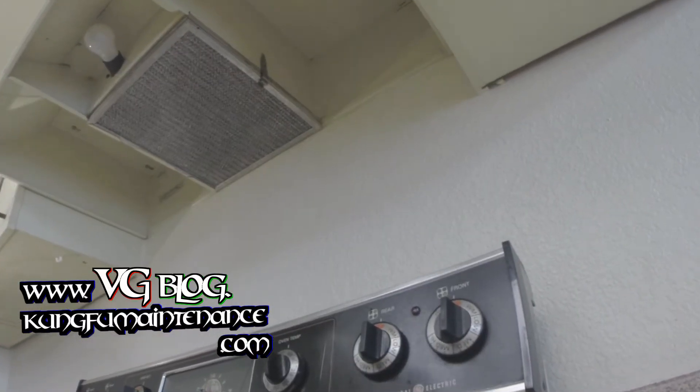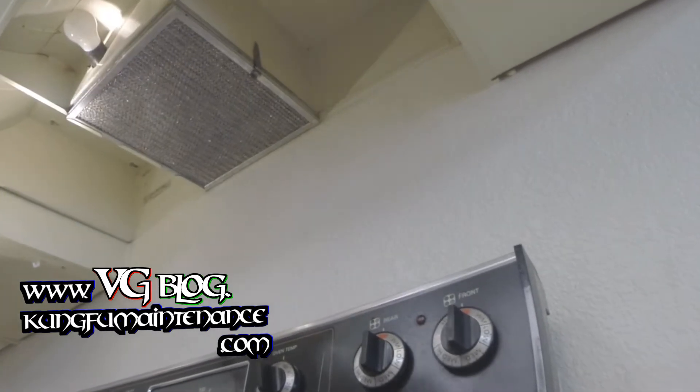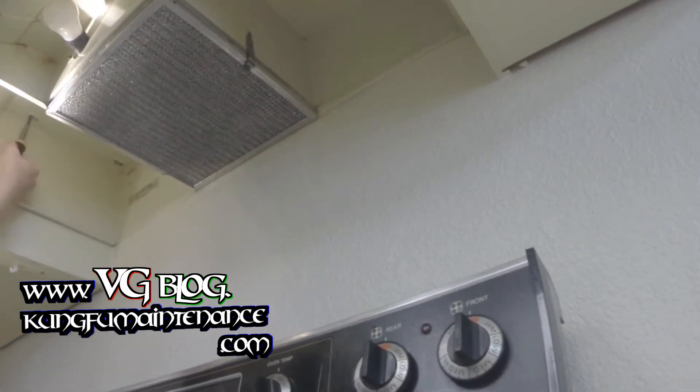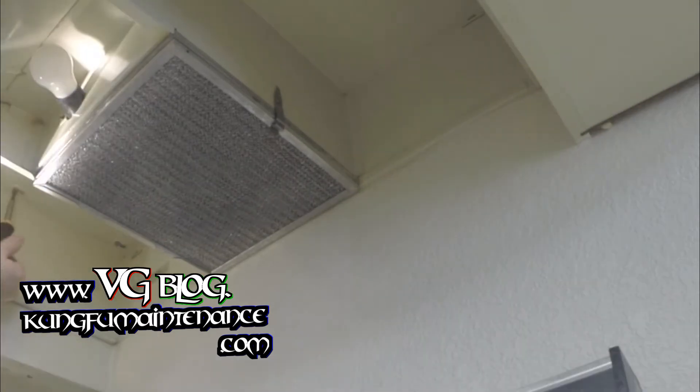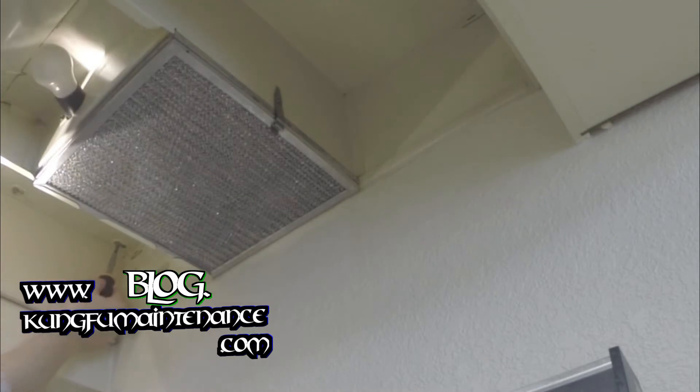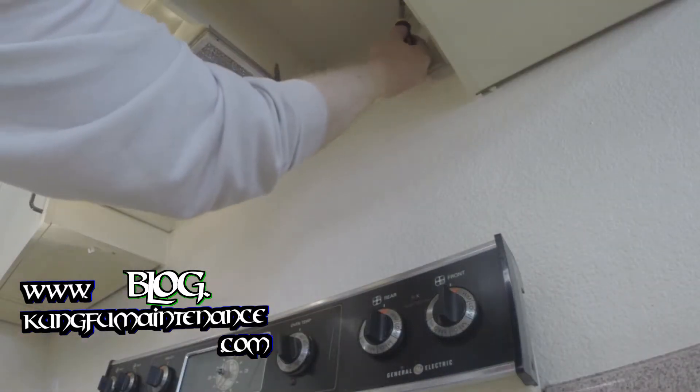Plugged it up top here, and then on the bottom we just got a couple screws — four screws actually. Sometimes you can leave the screws in and just pull it forward; sometimes you really need to take the screws out. Just depends.